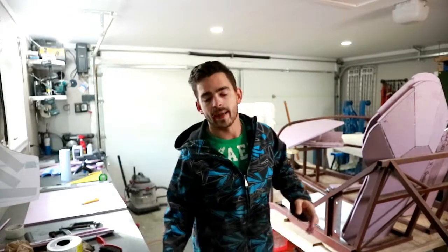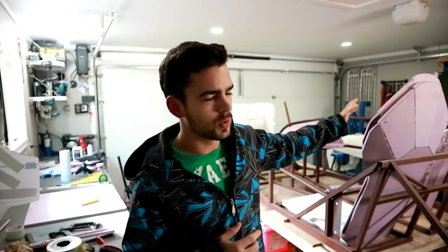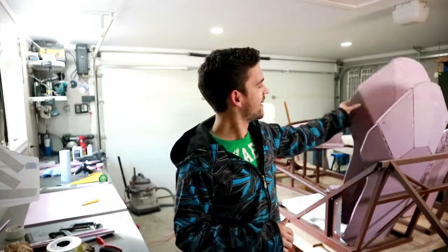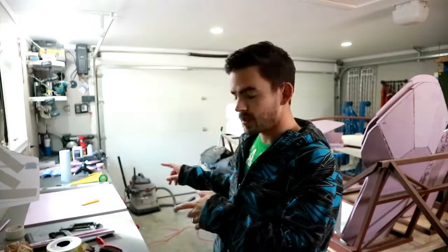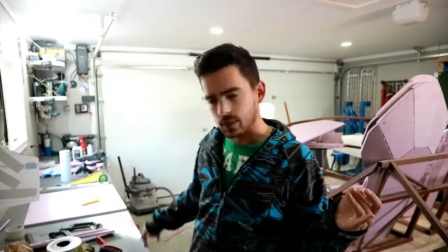We are back — it's a new day. The hot glue has cooled on the seat backs, so those are done. Next up, I've marked out all the lines for cutting a bottom tray — a seat bottom, whatever you want to call it. So let's cut that and glue it up.